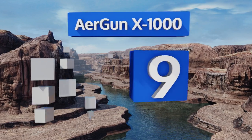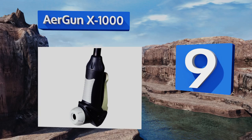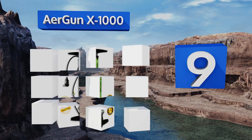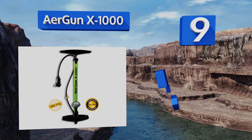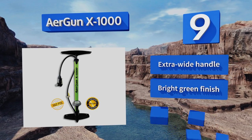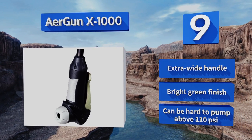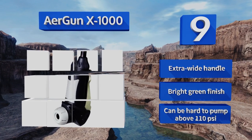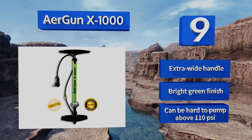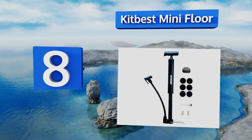At number nine, getting a tight seal on your valve can be tough, but few pumps on the market make it easier than the Airgun X1000. It's compatible with both major valve types, requires no adapters or switching, and has a comfortable thumb trigger that can also release the pressure. It's equipped with an extra wide handle and comes in a bright green finish, but it can be hard to pump above 110 psi.